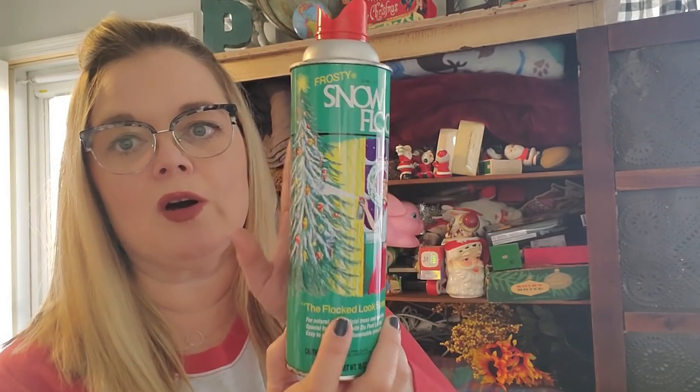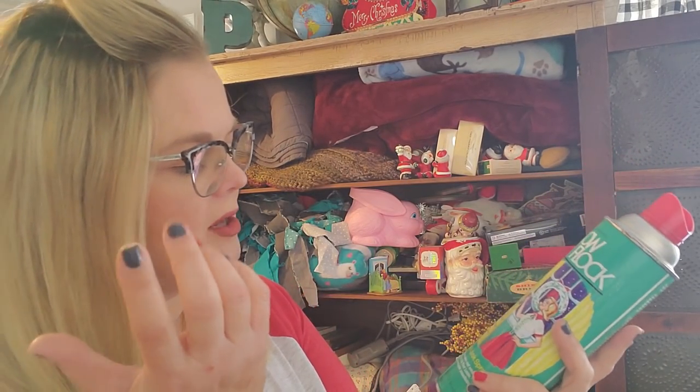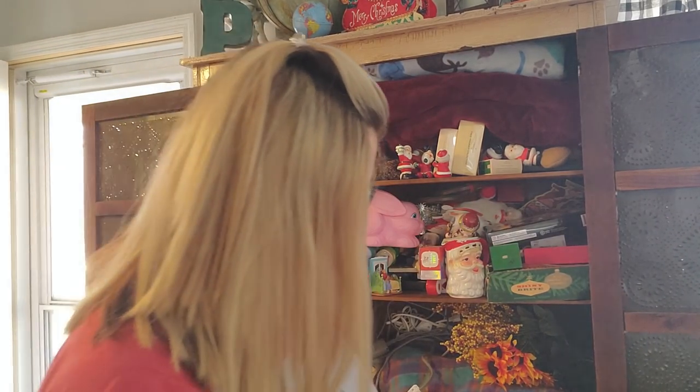I don't do tiered trays because they just gather up. I don't like a lot of things on my counter. Do I have a lot of things on my counter? Yes. Do I like it? No. Is it decor? No — it's just stuff. So I like to have little shelves that I hang on the wall to change out for the holidays. You'll see one in a video when I do my holiday decor. But this snow flocking piece will go on one of those shelves. I like the color and the graphic on it, and it's new, but that's okay.